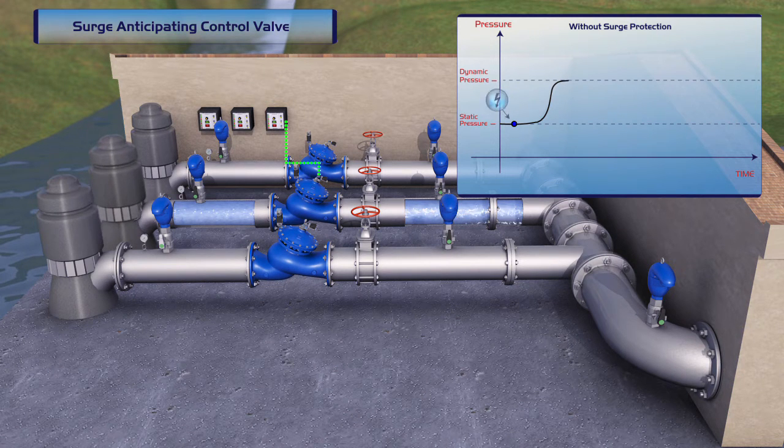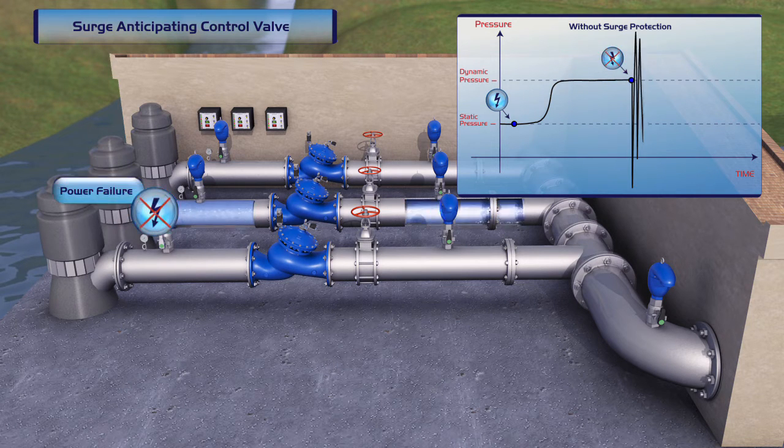However, depending on system topography, additional protection against severe surge and water hammer damage is required, as shown on the chart. This can be achieved by installing one of Burmad's surge-anticipating valves. Among the available options is the Burmad Offline Hydraulic Surge Anticipating Valve, which senses line pressure and remains closed during regular operation of the system.